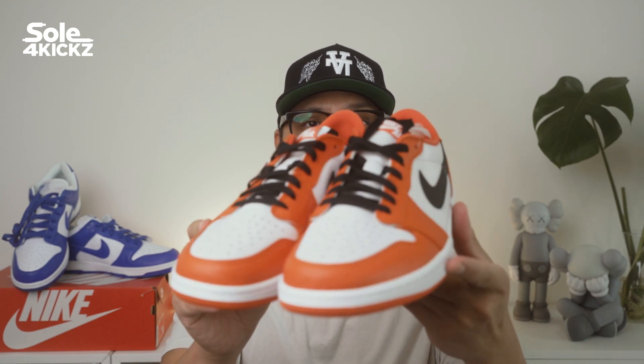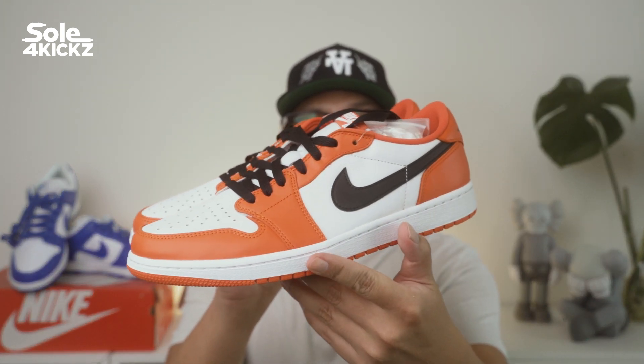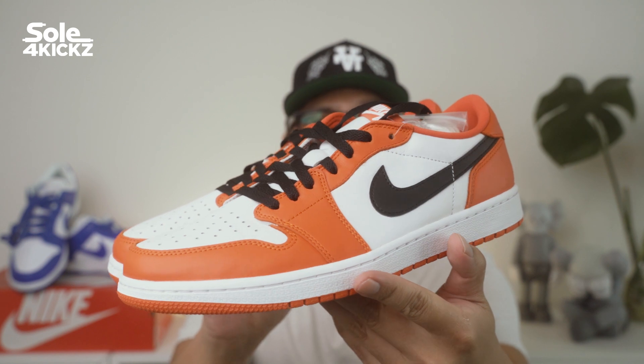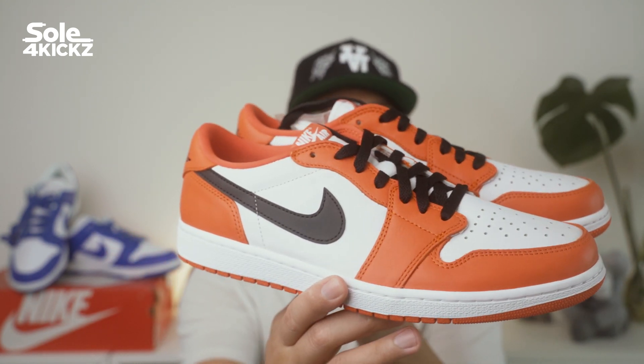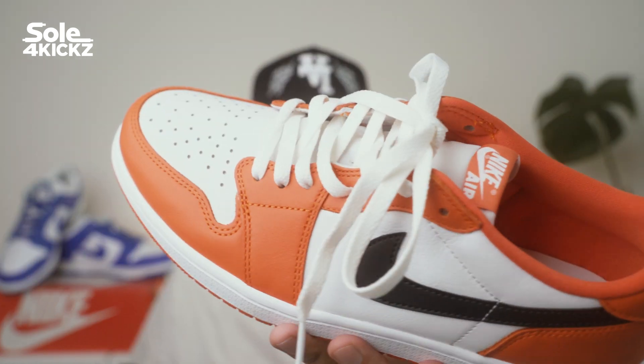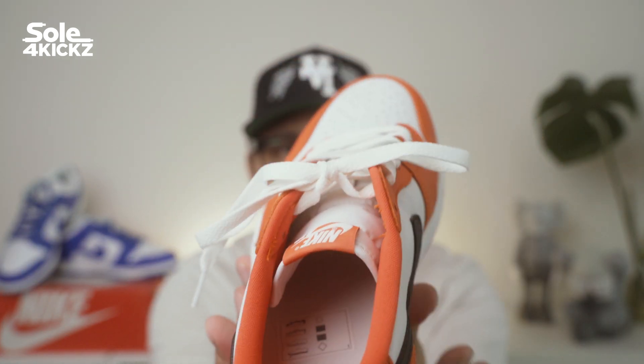Let's start with the black laces. Here you go. Now let's take a look at the white laces. Here you go.